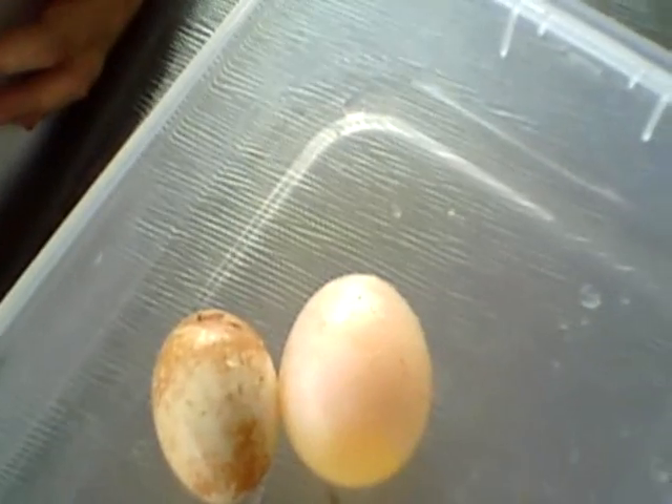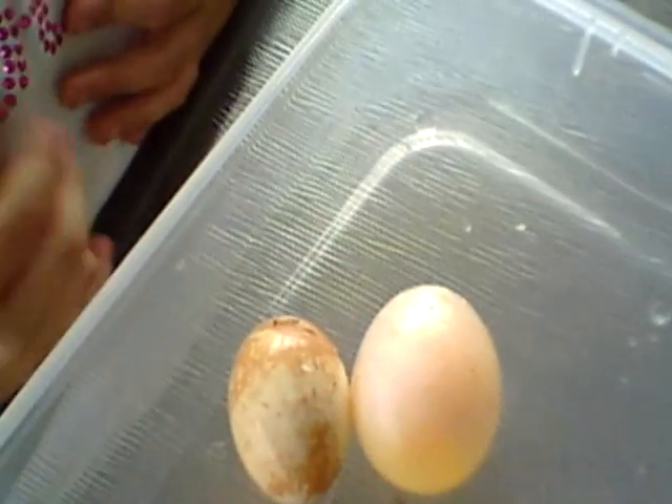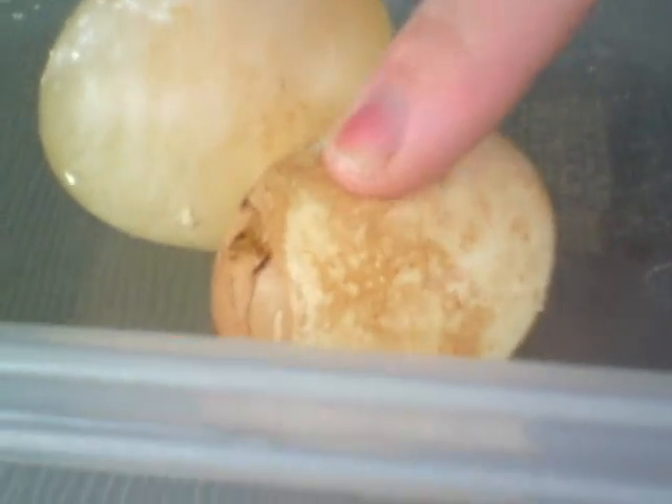See how big that one's gotten? Because it soaked all the water in. You can actually see — see how mummy can push it? And see how this one's like a water balloon?